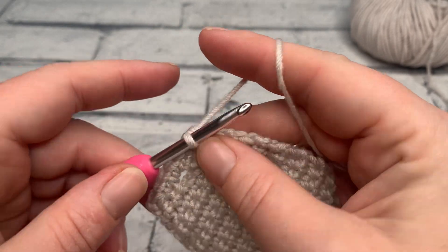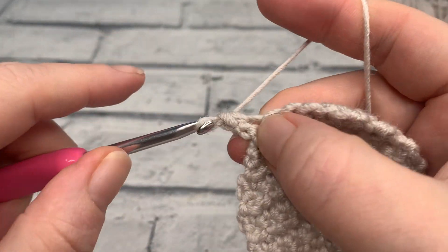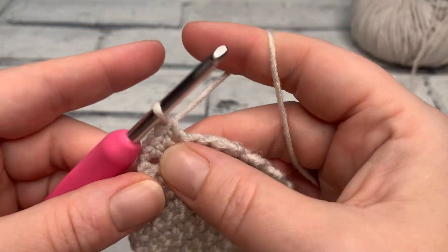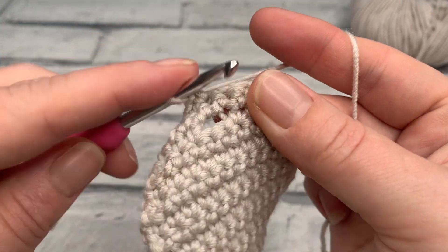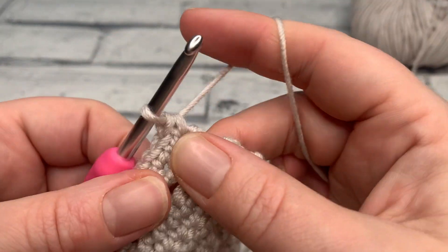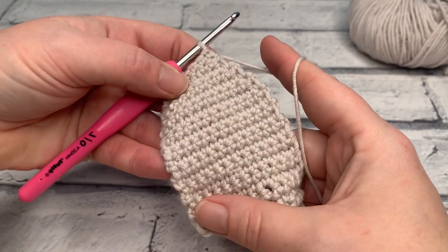For row 19, start with a chain of one, then work one single crochet into the same stitch as the chain one and in each stitch across — maintaining our stitch count of six single crochets. At the end of this row, we're not going to turn; we're going to move straight on to our edging.